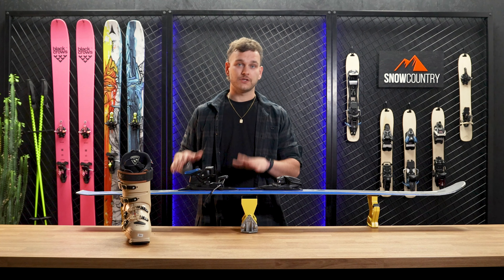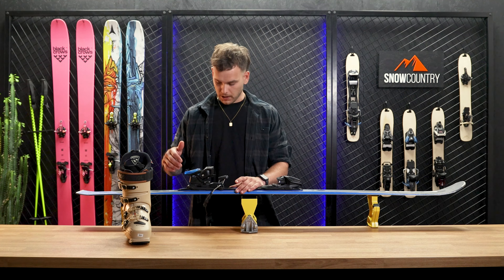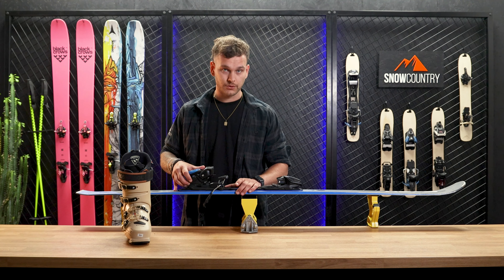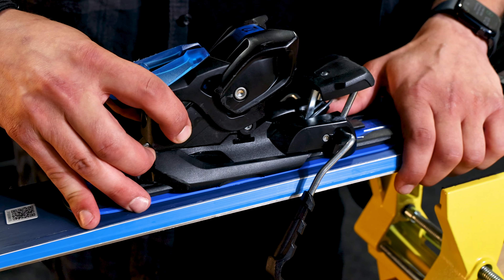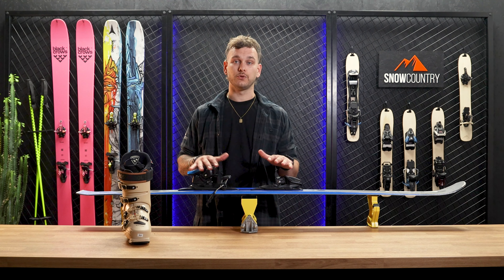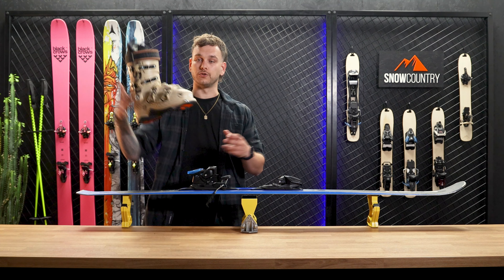For the back piece, this process is basically the same. You adjust the rear by lifting the metal piece on the heel side and slide it to the front to align with the correct size indication. When the numbers match your boot sole length, you can put in the boot.